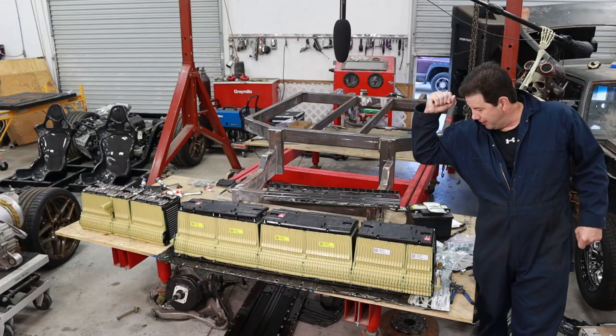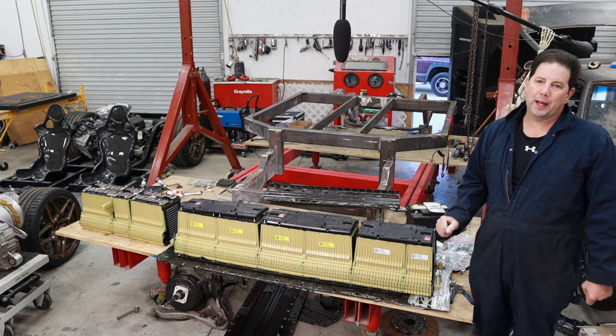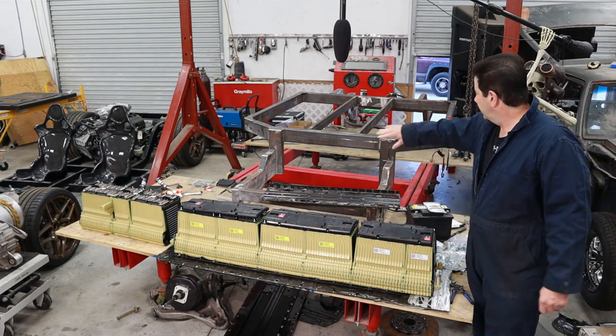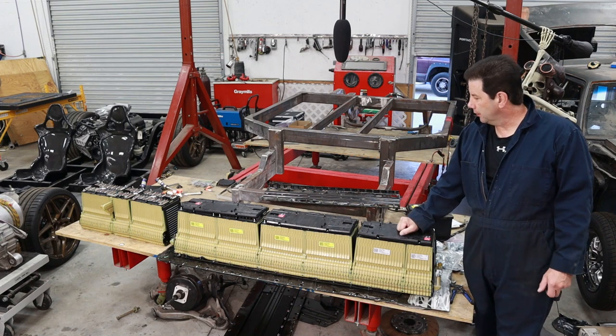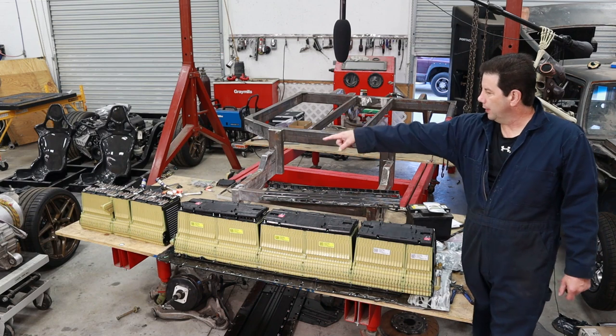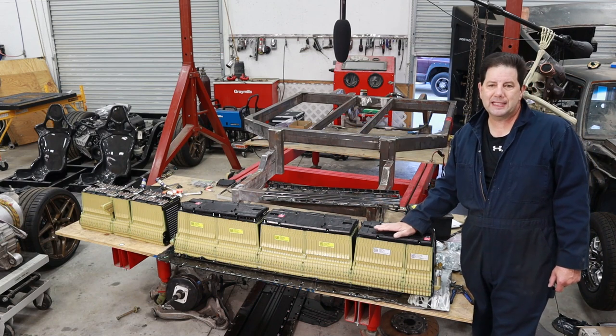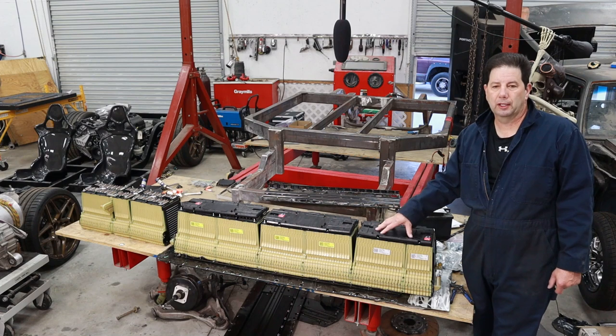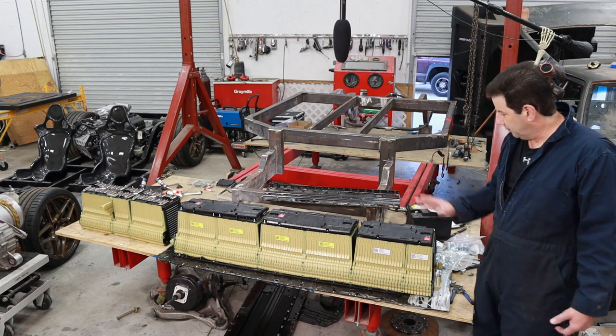So I've got these Volt batteries reconfigured the way I wanted them. In the middle, going down the center of the car, we're going to have 11 kilowatts. And in the very front of the car, we're going to have 5 kilowatts. That's the 16 kilowatts that the Volt pack was originally rated at.